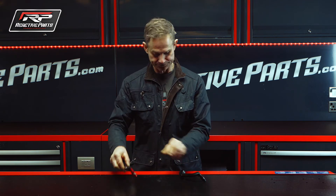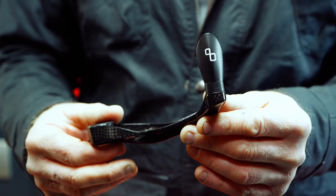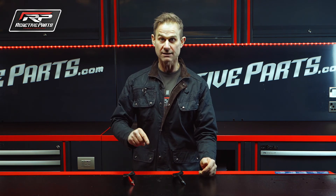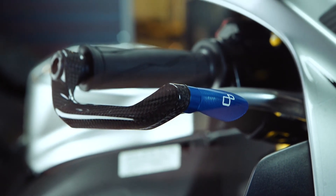They're available in carbon fibre — that one there is really light in fact. This one is aluminium. The end pieces are available in several colours, anodised as you can see. And in fact these are so important now for performance riding that every single championship in the world, including BSB, uses them — in fact it's mandatory.